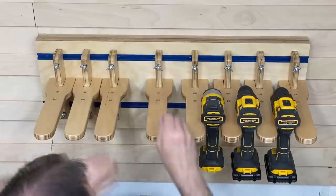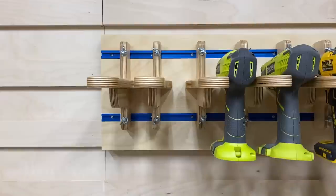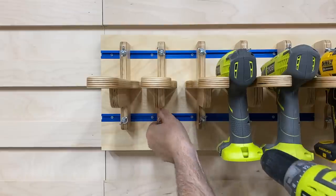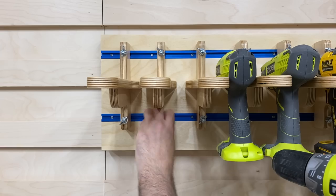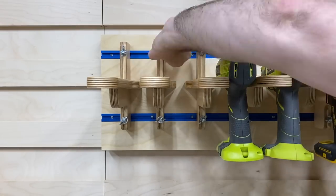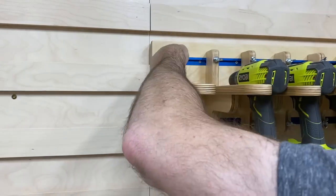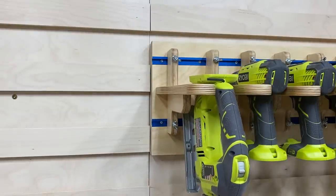A lot of people overlook the fact that you can take something like the Craig Mini Track and turn it into a permanent part of a piece of furniture instead of just using it for things like jigs. In this case, it adds some incredible flexibility to the tool hanger system. And if you weren't aware, you can actually cut the aluminum track using your miter saw or your table saw — just make sure if you have something like a SawStop that you turn off the flesh sensing technology so you don't accidentally trigger the brake.